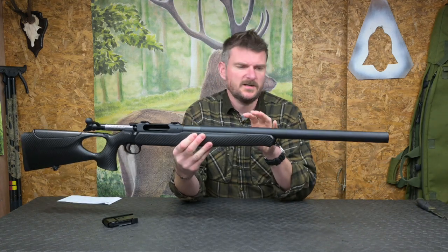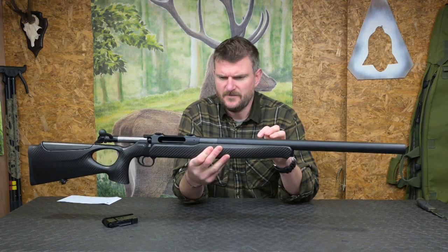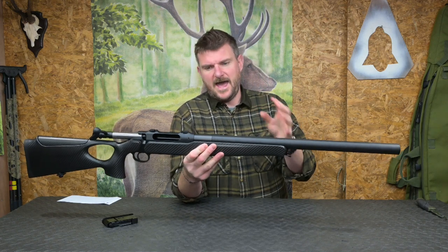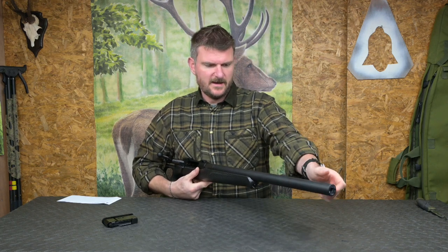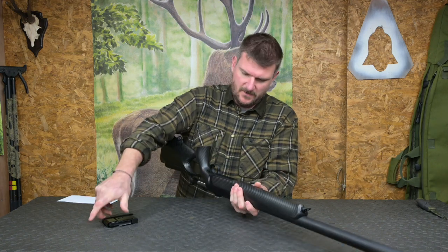I've done a silenced barrel before on a Sauer - and on a Blaser as well. These things are excellent because they don't really change the weight, length, or balance of the rifle. It's got probably a fairly short barrel within the shroud, but of course that full-length shroud does give a lot of volume to keep the noise down.